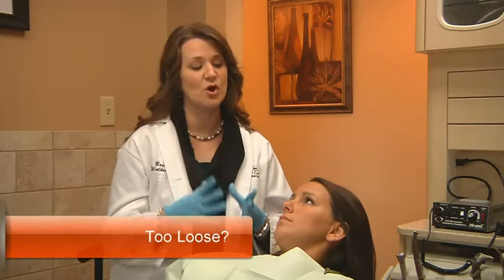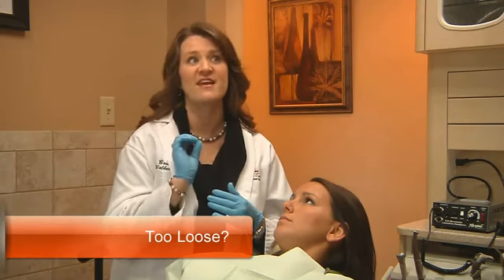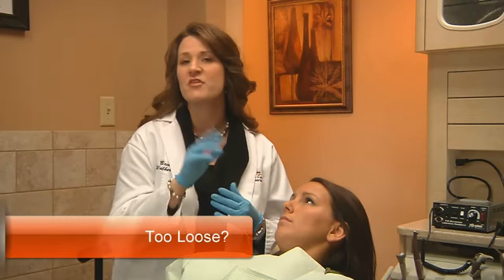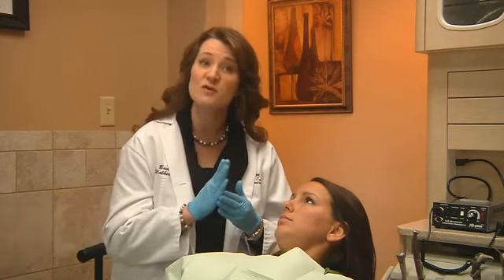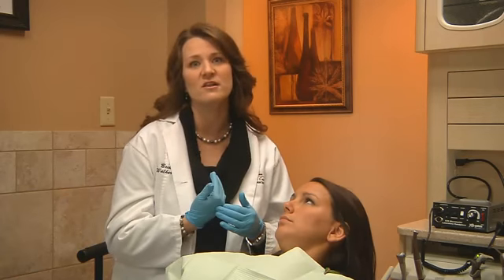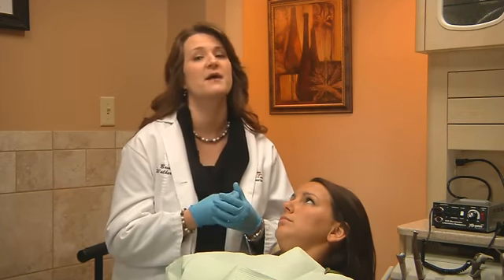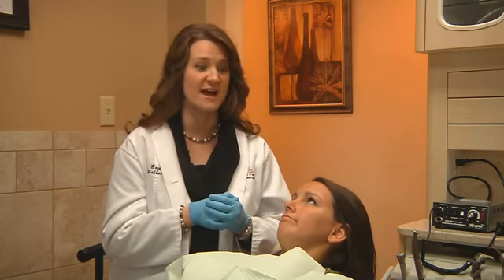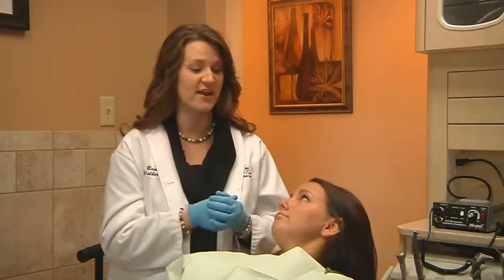We always want the patient to know that they should be checking on occasion that they cannot flip the NTI out with their tongue or any pursing of the lips or anything like that. And if they do experience that, they're to call us right away so we can tighten that back up for them. So Dani just gave us a call recently and said that she was able to flip the NTI out without using her hands.